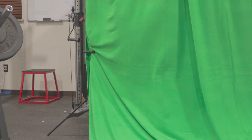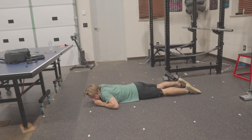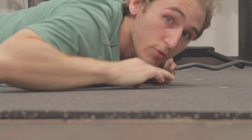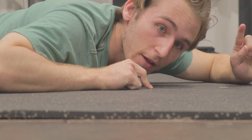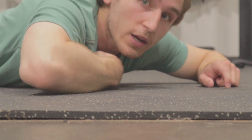One would think the close grip curl is pretty easy. No, I don't think so. Right ahead of me here is the close grip curl. And a spider coming right at me. But anyways,